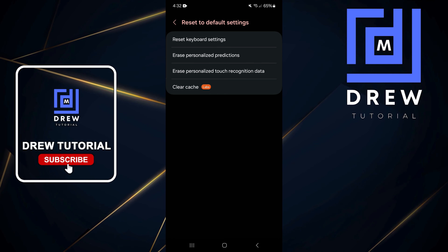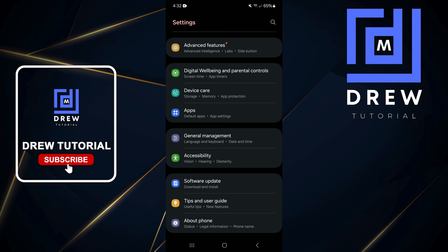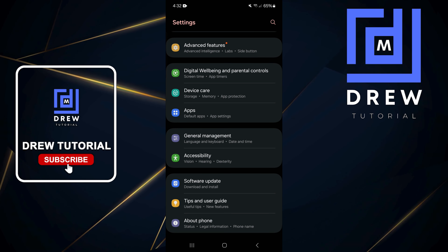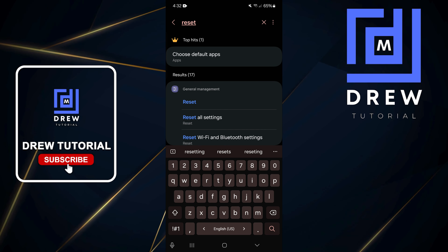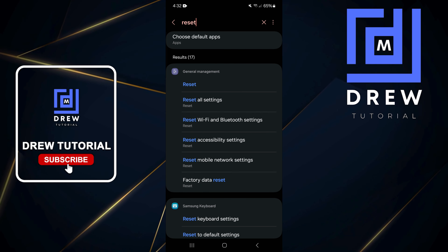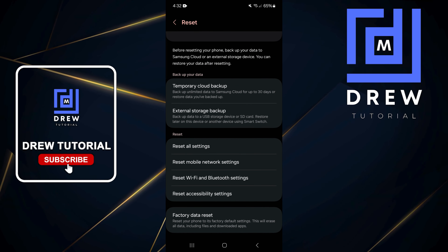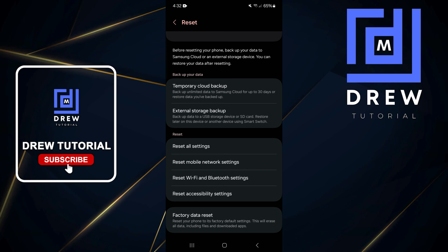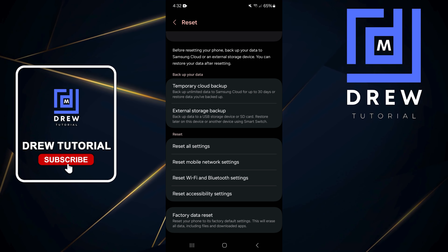If none of the previous steps work, the last option is to reset your phone to its default settings. Use the search bar again and type "reset". From the results, choose Reset All Settings. This will take you to the reset page — tap Reset All Settings and you'll see what will be reset. Go ahead and hit Reset Settings. If this still does not work, then you may need to proceed to a factory reset.